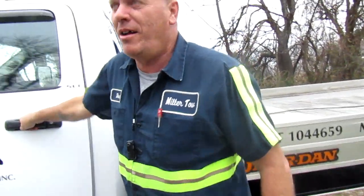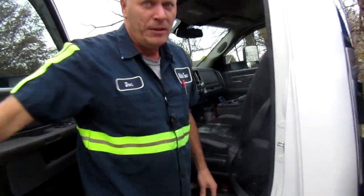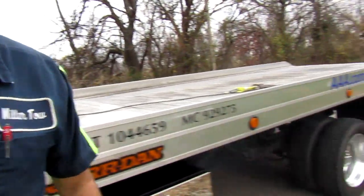I'm not going to strap the car down. I'm not going to go through all that. I'm just going to show you how to use these and get them on and off your truck. And yes, this is one of my personal vehicles.